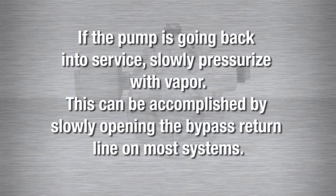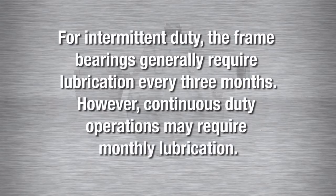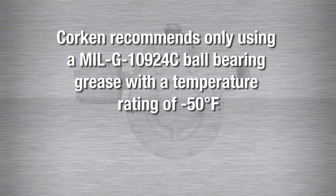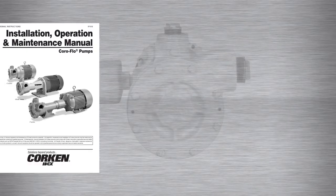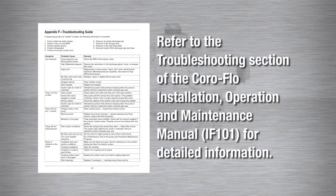If the pump is going back into service, slowly pressurize with vapor. This can be accomplished by slowly opening the bypass return line on most systems. If the pump is placed into short or long-term storage, close all openings and partially fill the pump with some light oil to protect against rust and corrosion. For intermittent duty, the frame bearings generally require lubrication every three months. However, continuous duty operations may require monthly lubrication. Corkin recommends only using an MILG 10924C ball bearing grease with a temperature rating of negative 50 degrees Fahrenheit. Please refer to the troubleshooting section of the Coraflow Installation, Operation and Maintenance Manual, item number IF101, for detailed information. This manual may be downloaded from the literature section of our website at corkin.com.